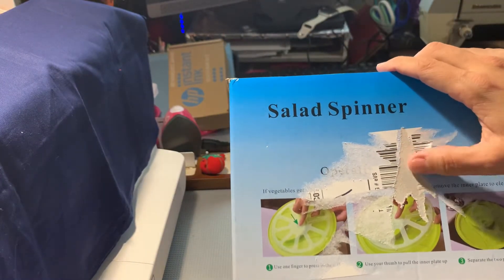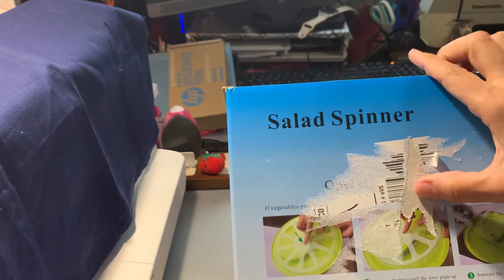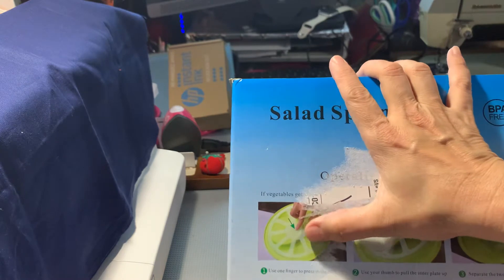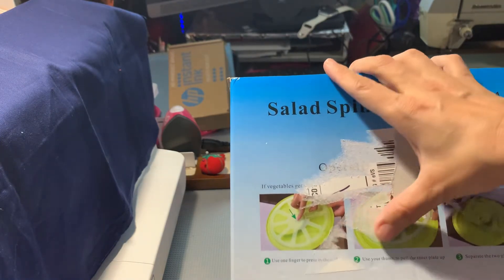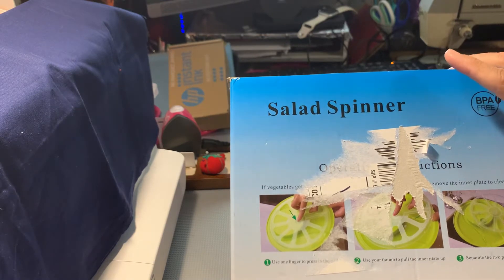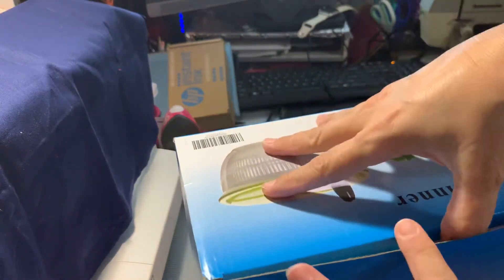The only thing is they put a label on here instead of putting it in an Amazon box, so hopefully that's fine. It says if vegetables get stuck in there, use a finger to press in the lid and use your thumb to pull the inner plate up — separate the two plates to clean. I hope I never have to use that because the label peeled right off when I was trying to read it.